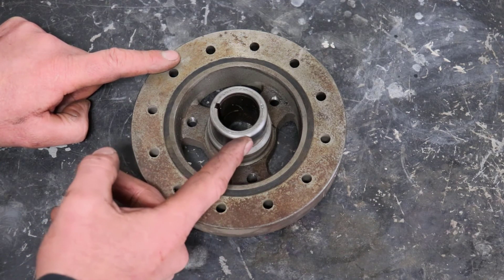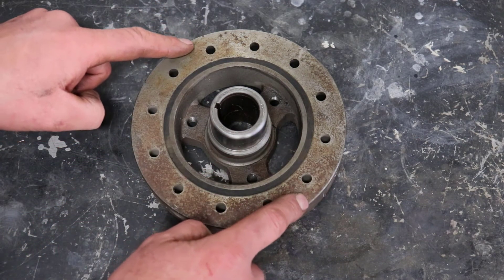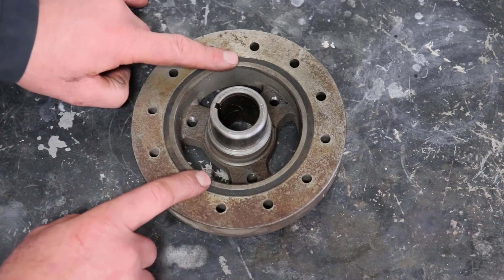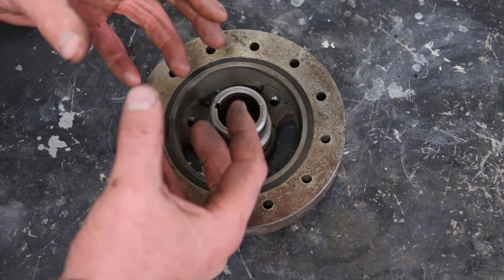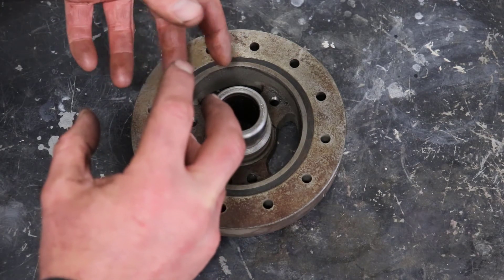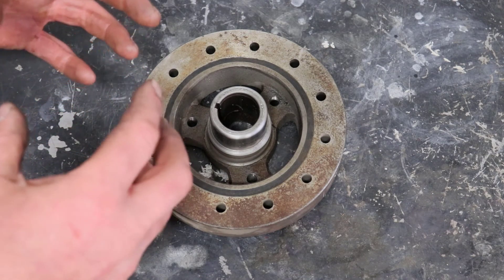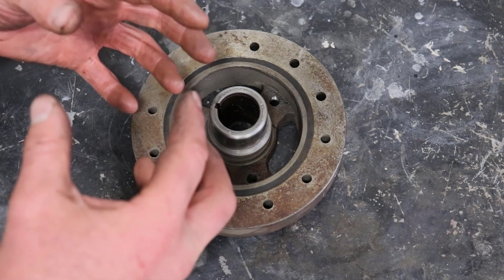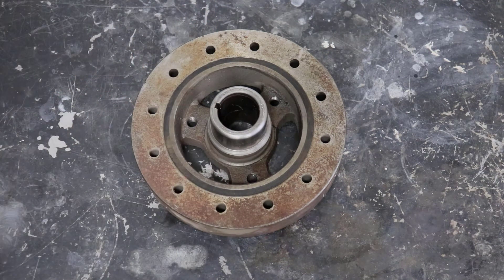When the exhaust valve opens, the crankshaft wants to spring back, but this flyweight has now accelerated more. So as the crankshaft springs back, this continues forward and helps drive it along. As the crankshaft rotates, it causes the flywheel to rotate; when the crankshaft lets go, this continues rotating, trying to grab it and throw it forward. So while the crankshaft has that harmonic going on, this will have a similar harmonic but not at the same time — they're out of phase and cancel each other out, getting rid of the harmonic in the crankshaft.